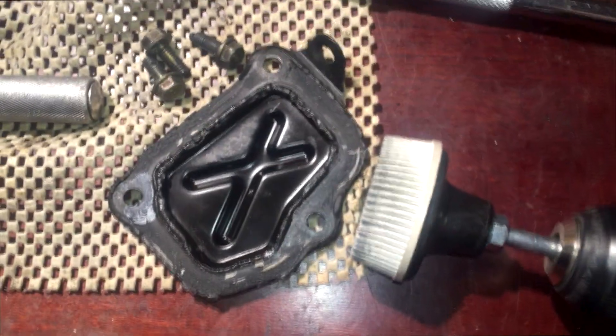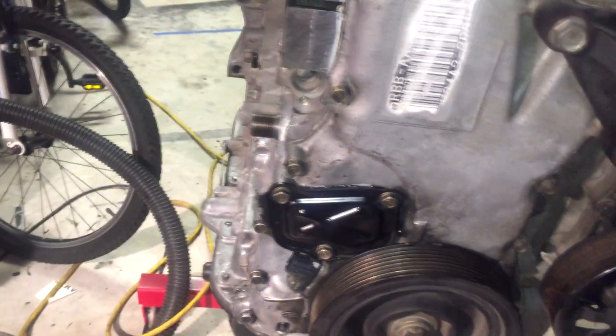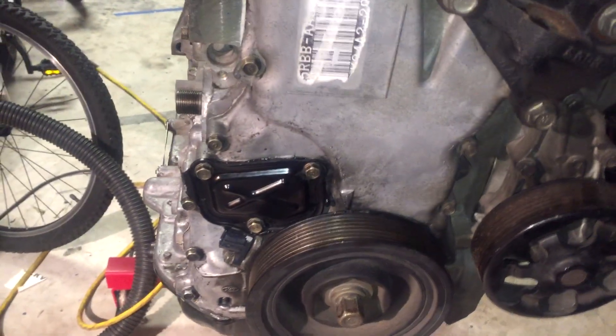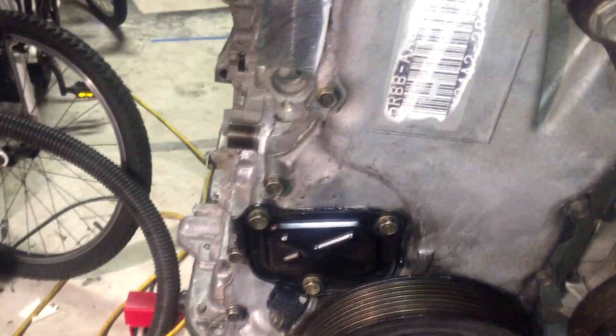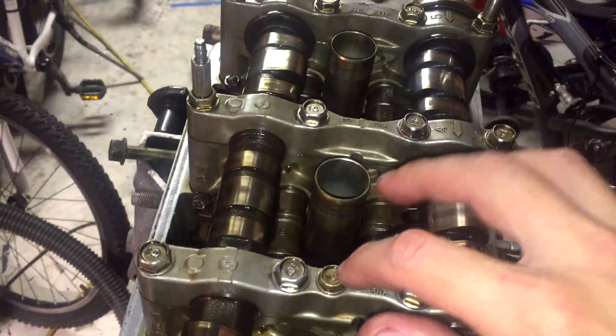Now put the timing chain tensioner cover back on. All that old gasket material has to be cleaned off the mating surface on the timing chain cover as well. I'm using Rule Lock — the white one — it's good for aluminum and works really well. Clean the mating surfaces and wipe down with alcohol to make sure there's no oil or grease, then apply a good bead of liquid gasket.